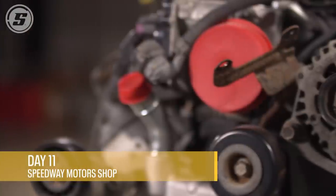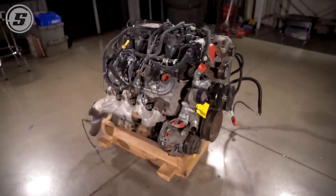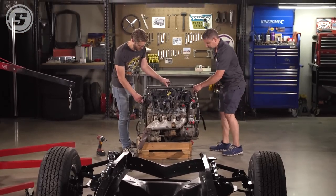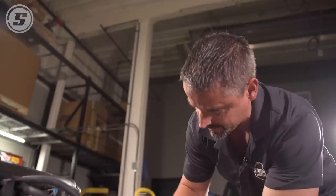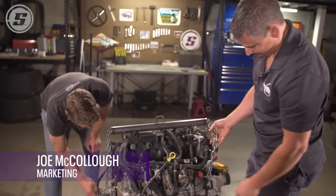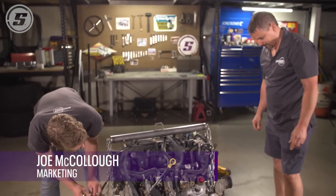Always exciting getting an engine on a stand. This is just as it came from off the truck from the junkyard, so get it up on the stand and see what we got. It's a fairly low mileage 5.3 out of a '04 Sierra, so we don't have to deal with any of the displacement on demand. None of the lifters are failures — that kind of good stuff.